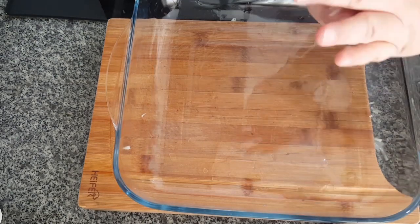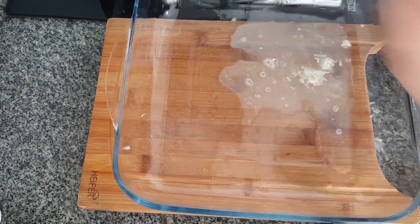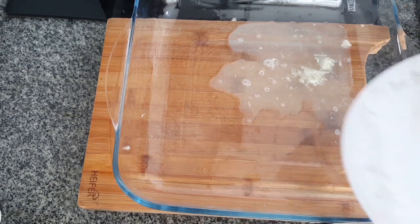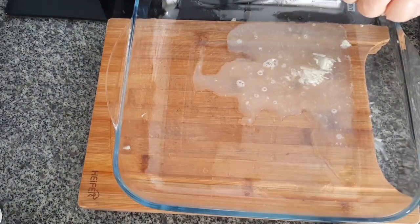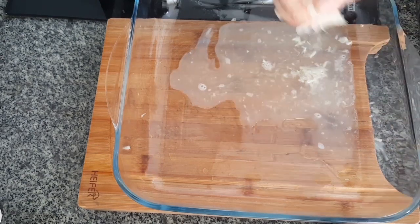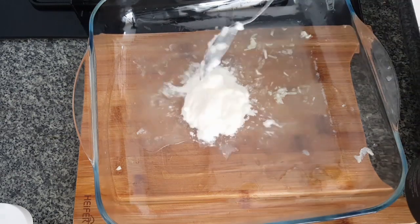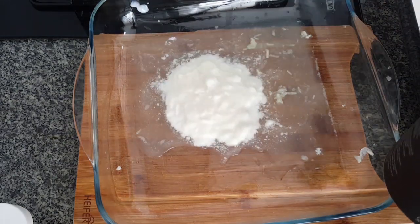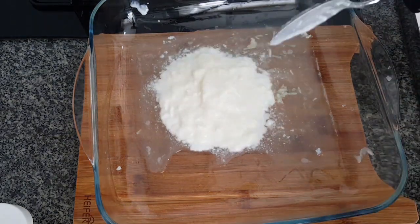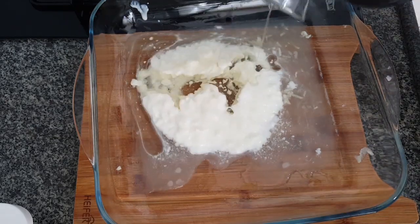So, let's get started. I'm going to put it in the middle of the pan.